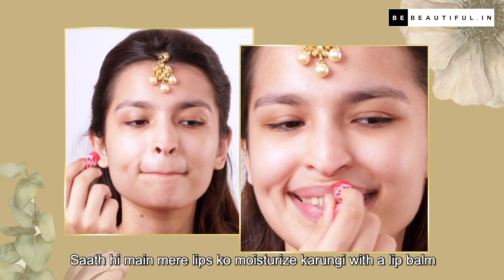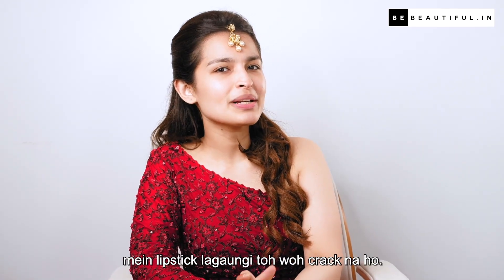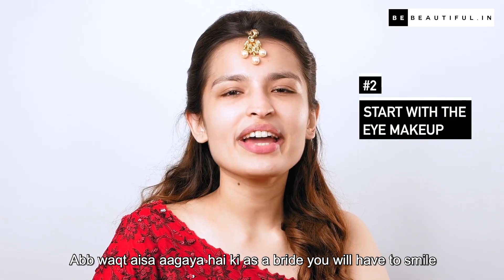Saath hi mein apni lips ko moisturize karungi with a lip balm to make them soft and smooth, taaki jab mein end of this tutorial mein lipstick lagaoongi toh hont crack na hon.